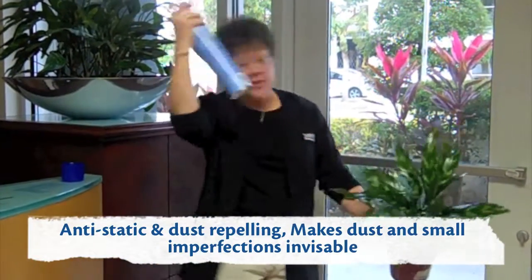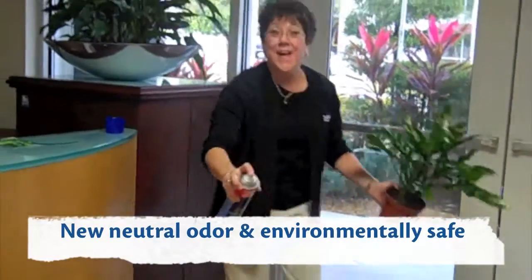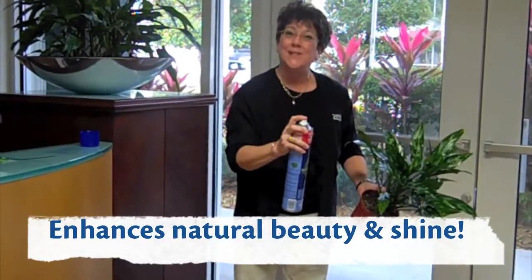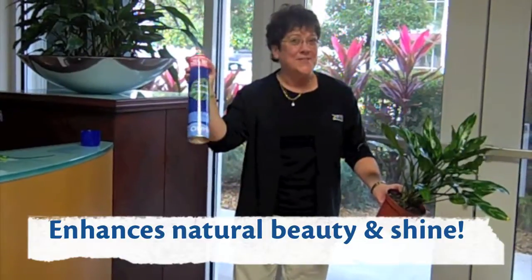If you want to use Leaf Shine, it's great to keep your hair in place. It's good to shine your shoes. It also is a very effective way to take sticky price tags off of things. So you can see Chrysler Leaf Shine is a versatile product.